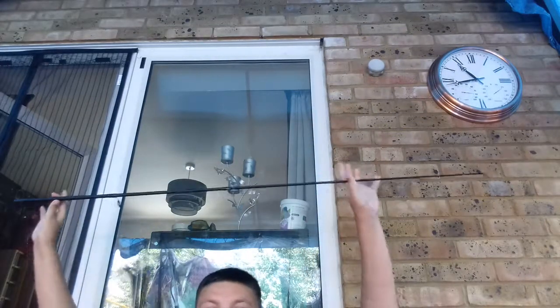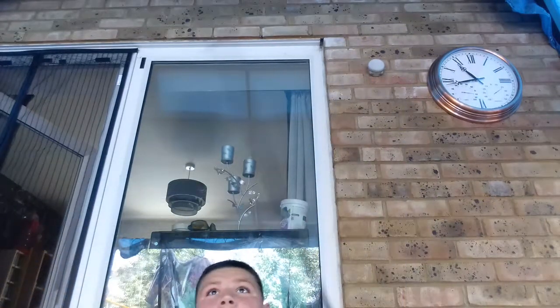Hey guys, it's me Dan. Today I'm going to show you how to set your fishing tackle all up. At the moment I've got the top half of it here — you can tell the top half has got a bendy bit in it, so the fish will be pulling down.